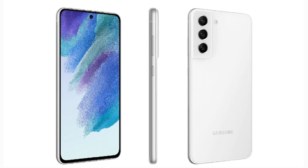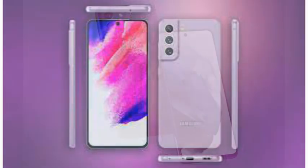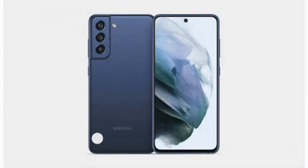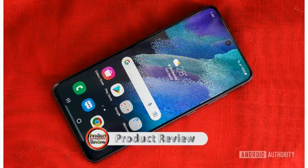The Samsung Galaxy S21 Fan Edition is an Android-based smartphone designed, developed and manufactured by Samsung Electronics as part of its Galaxy S series. It was announced on January 4, 2022 as a less expensive variant of the main S21 series.